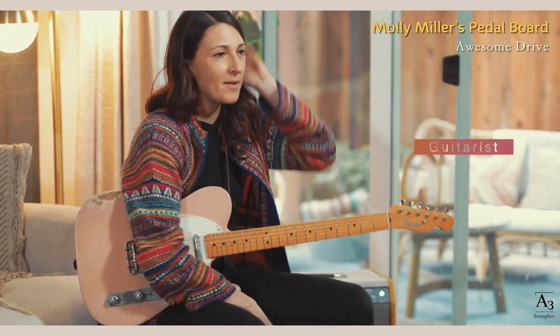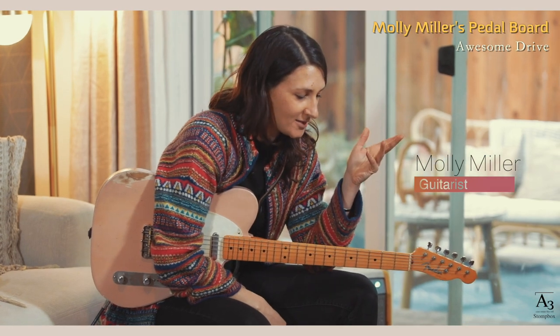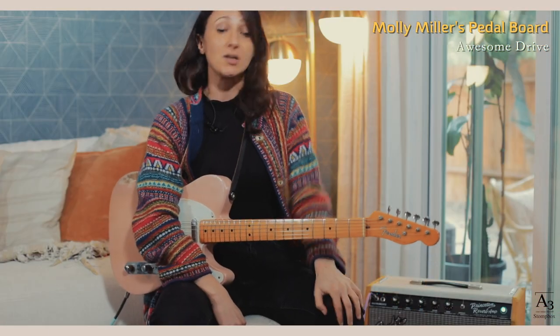Hi! I am Molly Miller. We're here checking out the Awesome Drive by A3. It is, as it sounds, awesome.